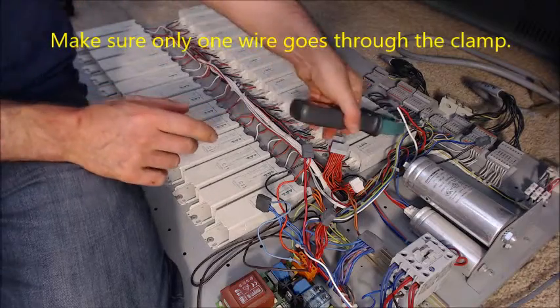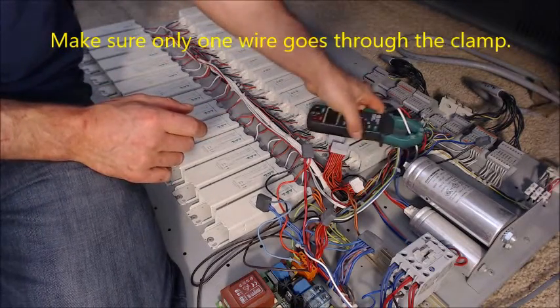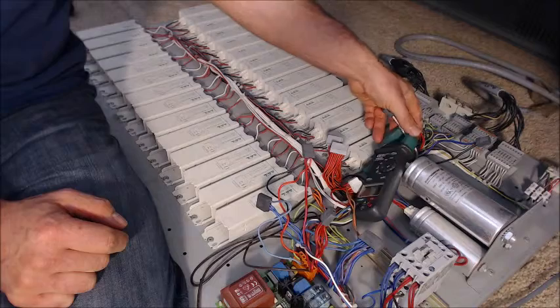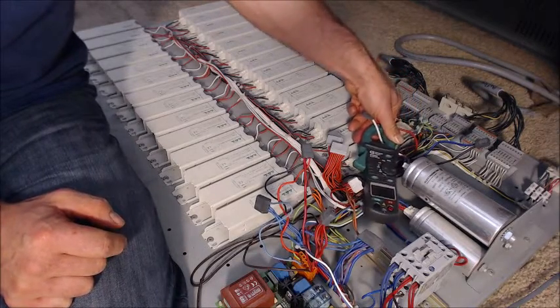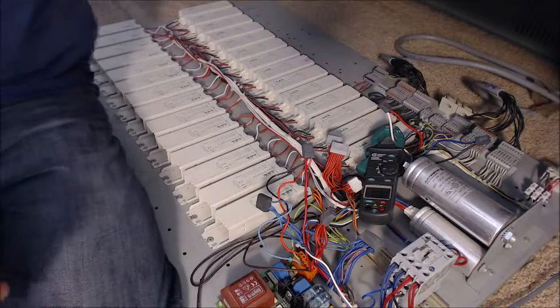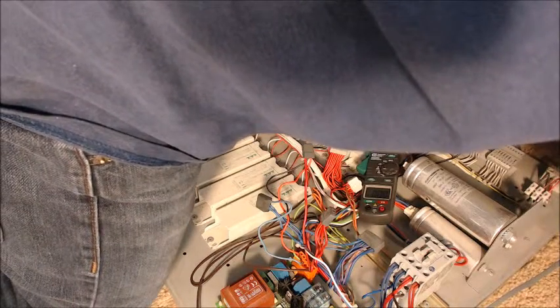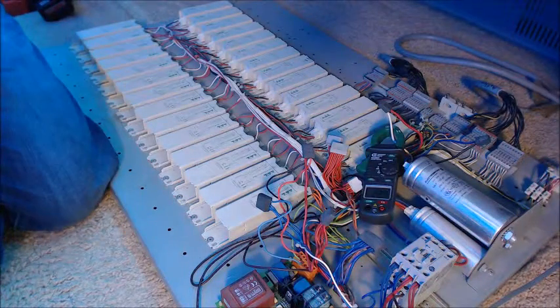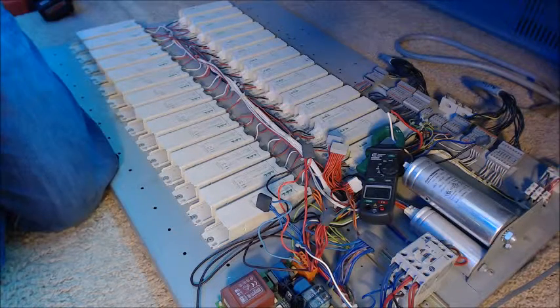Let's measure some current. We simply put the clamp on and let a wire pass through. Let me arrange it so we can all see. Let's turn on the machine — hopefully it doesn't throw off the focus too bad. As you can see, 22.8 amps. So we're okay on our circuit here — it is not a significant high current load; it's okay for this size tanning bed.